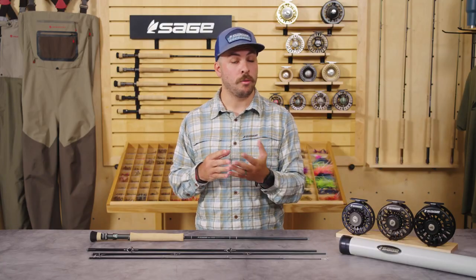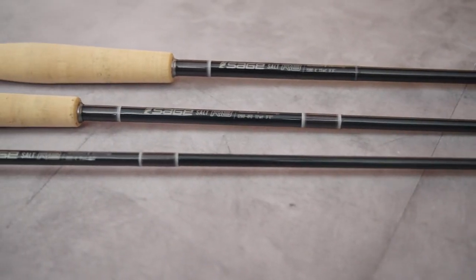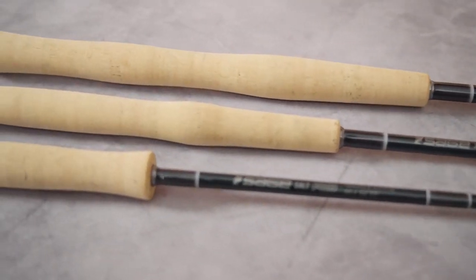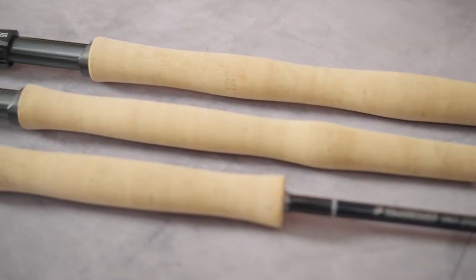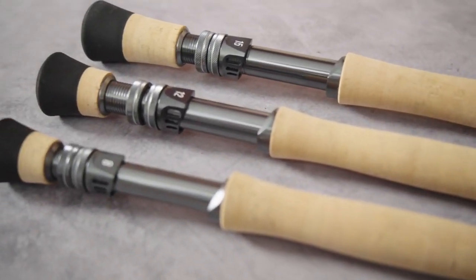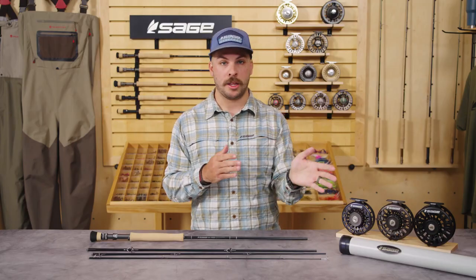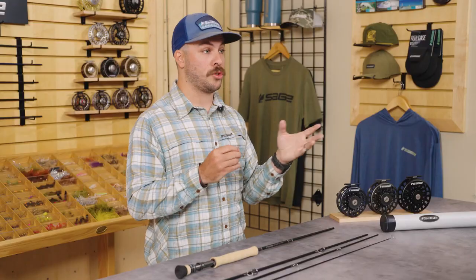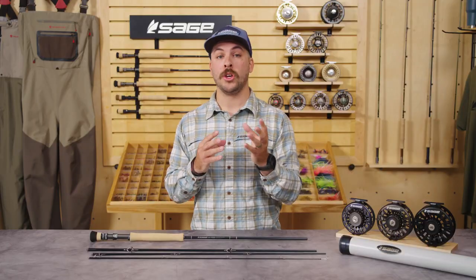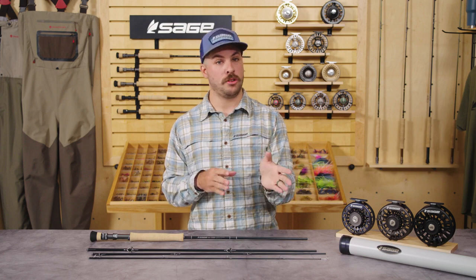Especially within higher weights like the 10s and 11s — the 11 in particular being a key tarpon rod — we really wanted to improve upon the castability when you're dealing with such a large diameter blank and a more powerful blank that's casting larger lines and needs to have the fight to pull on a large fish. It also really needs to have that presentation capability, whether the fish is right at the boatside at 10 feet or you're reaching out to a string of tarpon at 80 or 90 feet. You need to have that control and that flex and that feel throughout the entirety of the casting stroke to be able to make that shot with one, maybe two false casts.